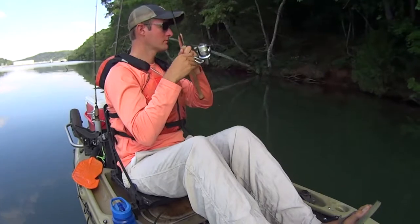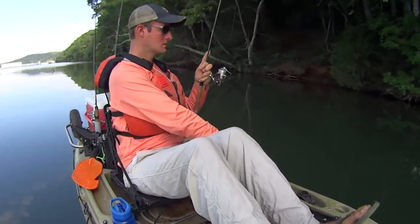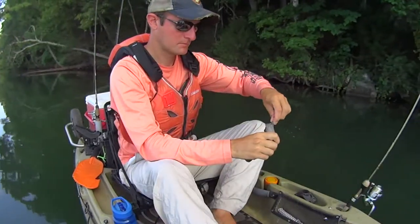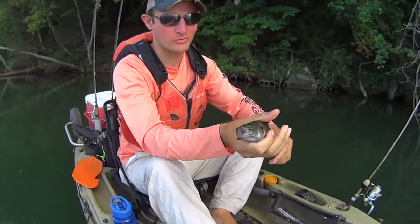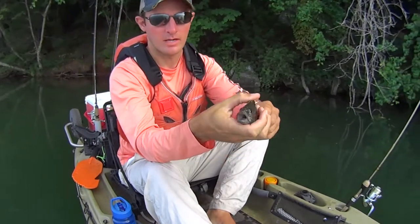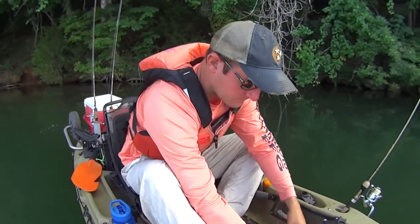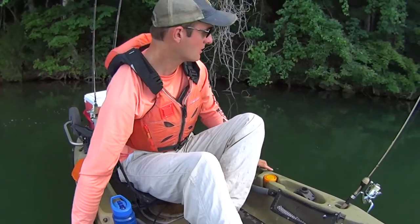Fish on — I don't know what these are called, the warmouth or green sunfish or something. They look like a bluegill but they've got a bigger mouth on them. I don't know exactly what they're called, but they're fun to catch — I catch them out here all the time.